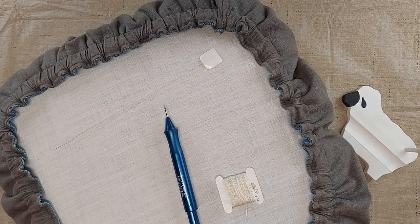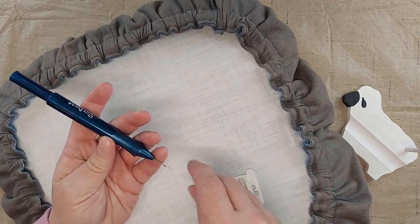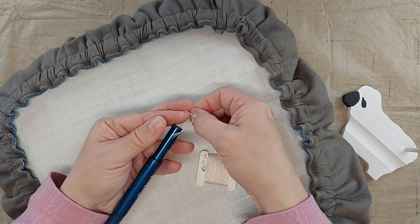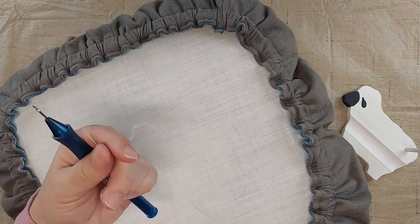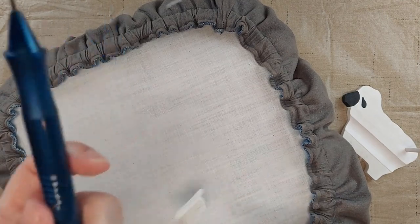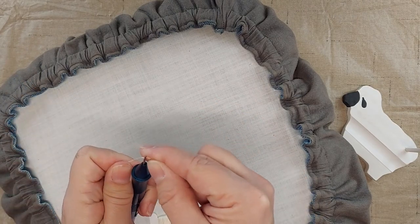One of the easiest things to check is whether your needle is threaded correctly. I've been punching for a while and this still happens to me occasionally — I will thread the needle through the tube and start punching, having forgotten to thread the thread through the eye of the needle. If you don't thread it through the eye of the needle, the loops won't stay in. It is a two-step process.